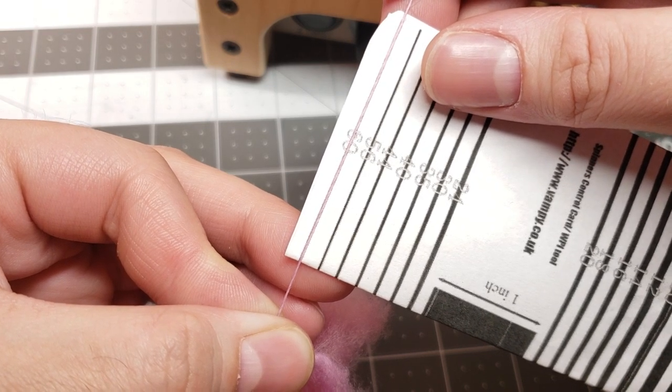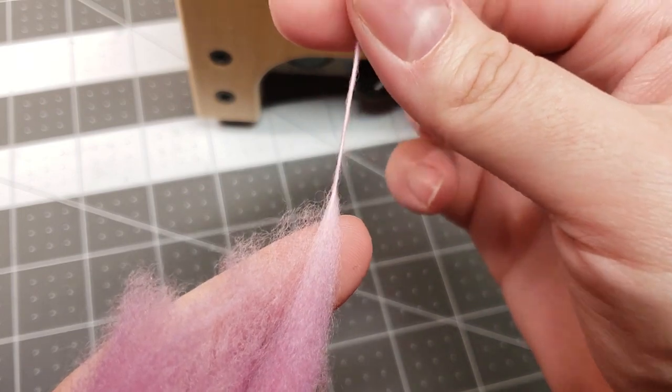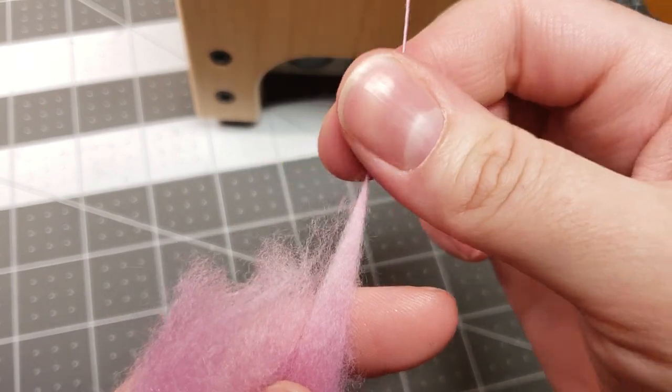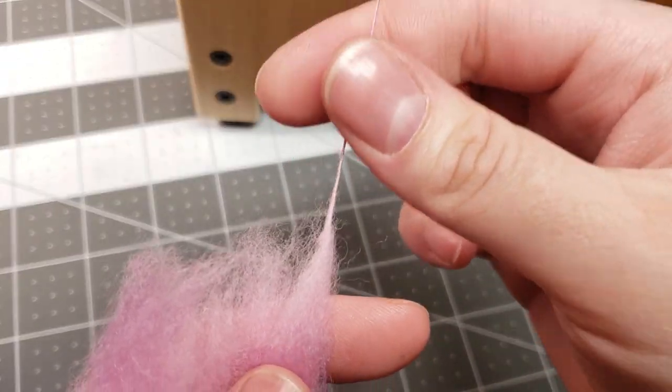It's coming out somewhere between 56 and 60 WPI — probably about 58. These fibers spin and draft out like butter.